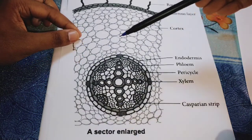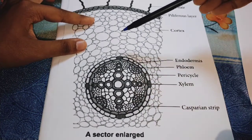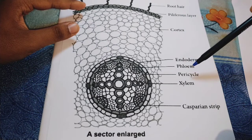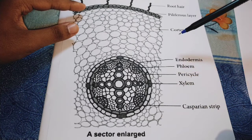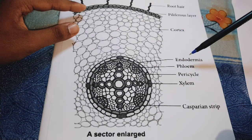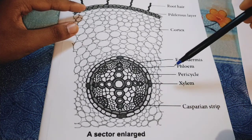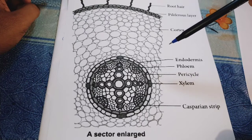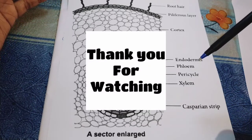This is the diagram of the dicot root of sunflower, Helianthus. Information about the cortex, endodermis, phloem, pericycle, and xylem is provided in the description box as links. I will also provide the procedure there. If you liked today's video, please give a like, comment, and share with others.